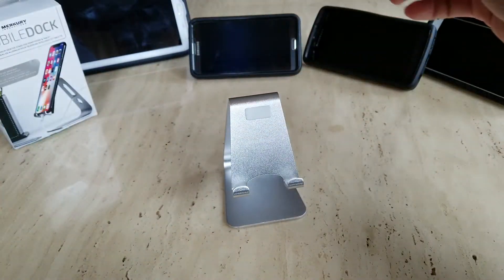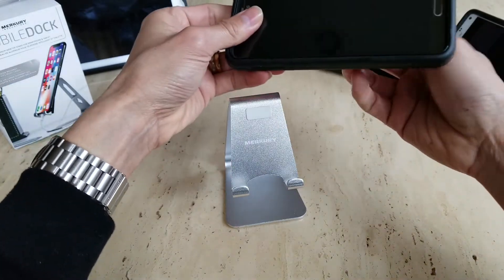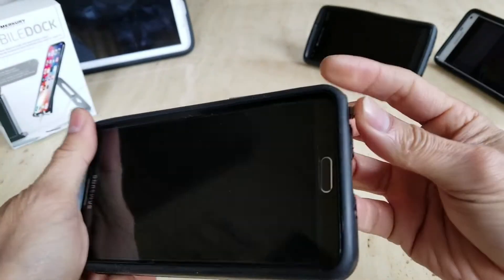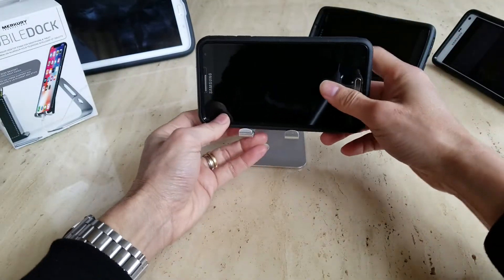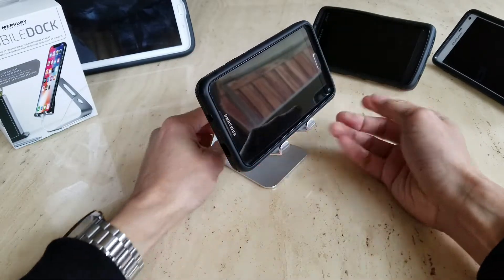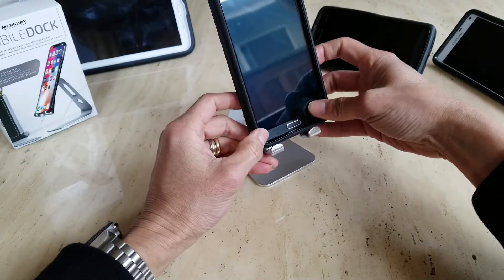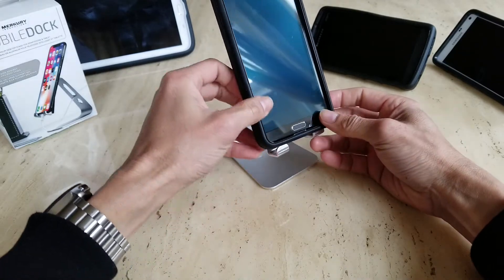Let's check the Samsung Note 3, which has a stylus. With a thick case on it, I don't think it's going to hold well. But if the case has rubberized material, you can just put it on top and it won't slip off. You can also place it in landscape orientation. If you're worried about it slipping, it's better to remove the case.